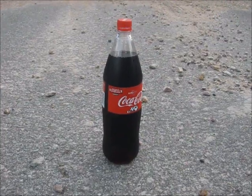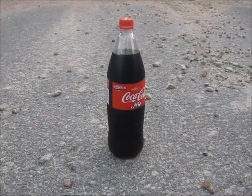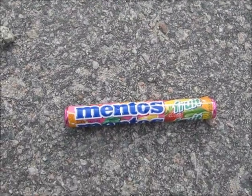This is what we're using: a bottle of Coke and some Mentos.